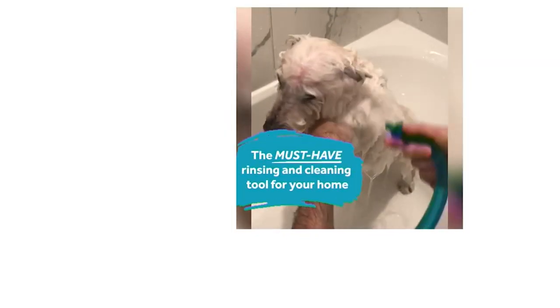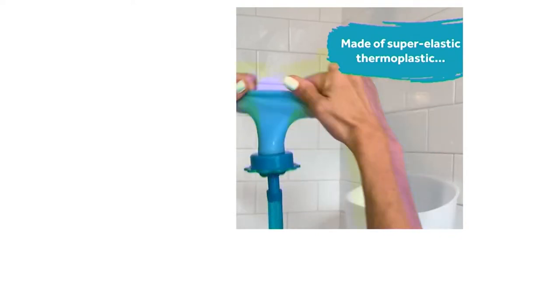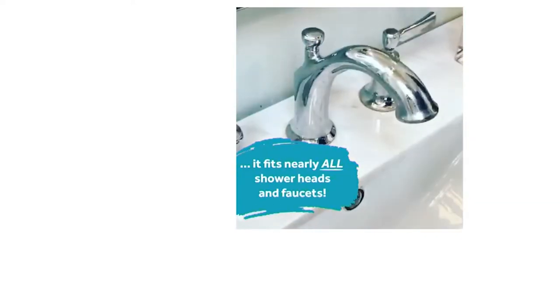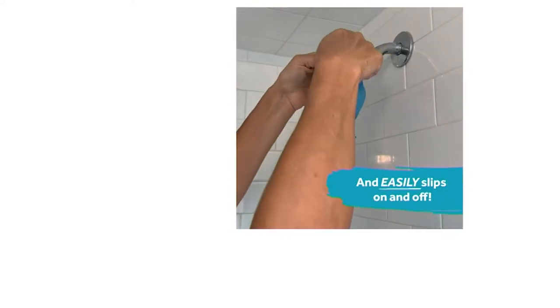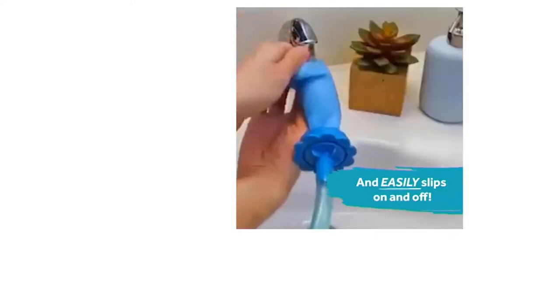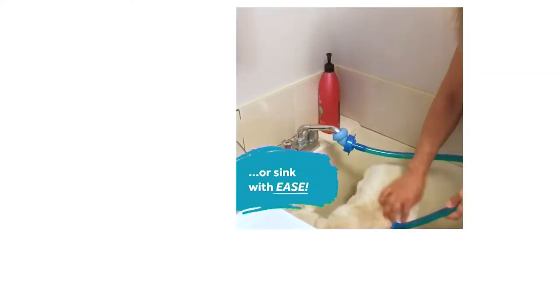I'll show you my pets in a little bit, but in the meantime this is called Rinse-a-Roo. Now, it's great for pets, but I'm also going to tell you it's great for a lot of different reasons. You're going to use this in lots of different ways around the house.